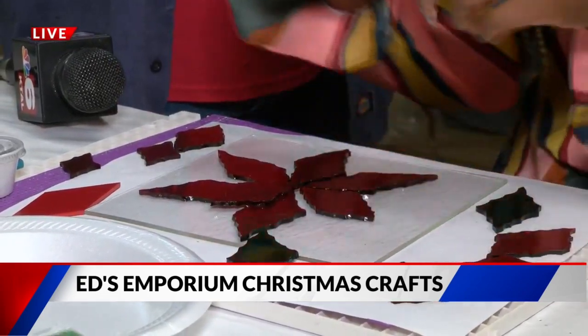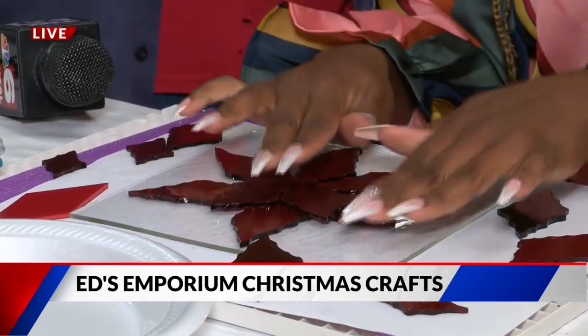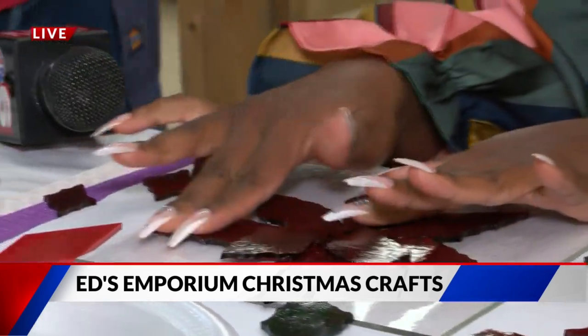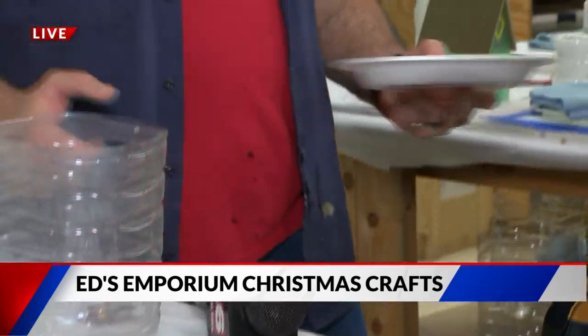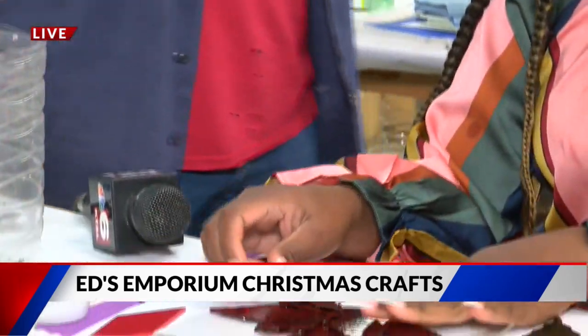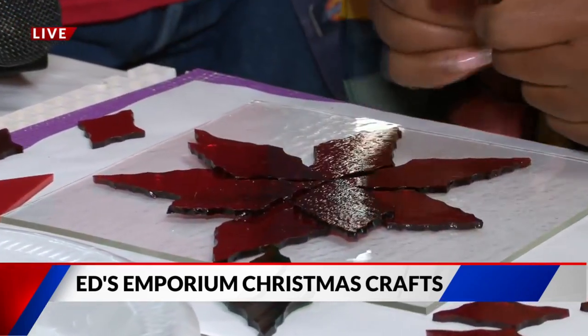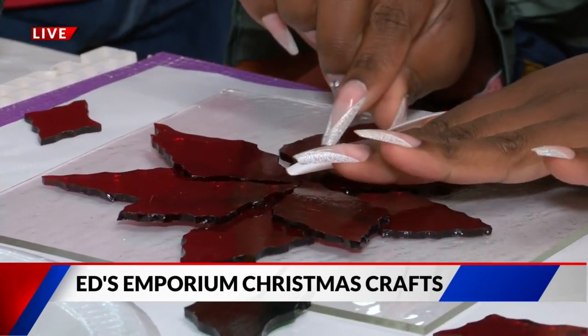This is a pretty good project that we're doing right now. Takes about an hour. We've actually got some ladies coming in this morning — we are all ready for them. I have a plate full ready for them to start their projects. You can go on our website; there's a place on there called walk-in fusing. You can click on it and it'll show all the different projects.